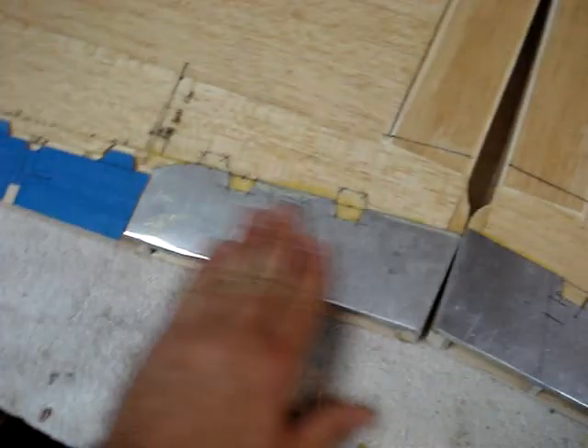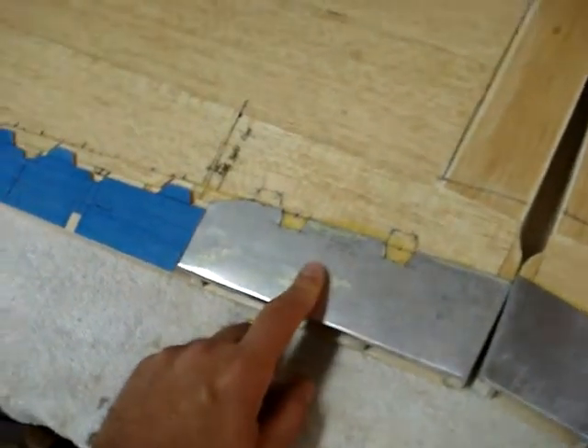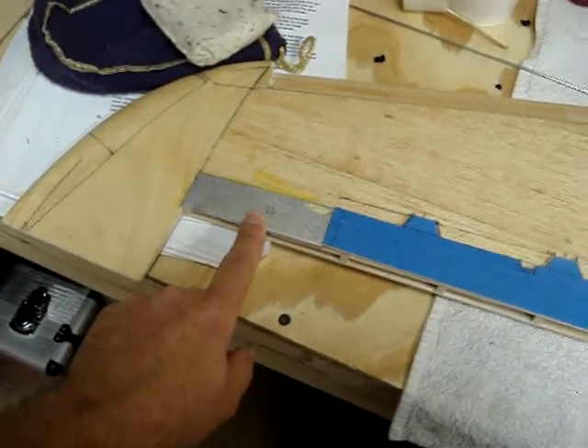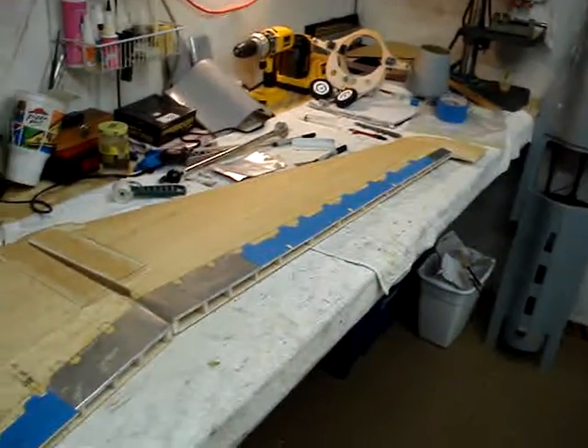I've got one of the non-movable spoiler panels here — I think they just use this as an access point for a couple of things. So I got that panel on, and I got one here at the tip edge as well. Now I've got that done on both wing panels.